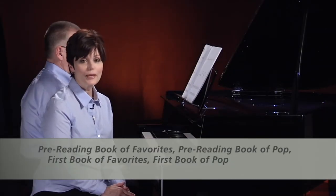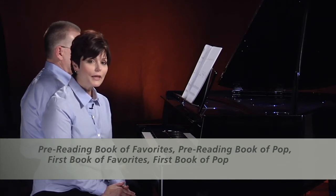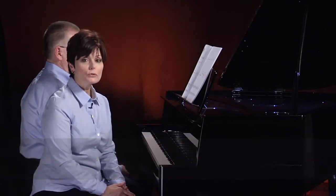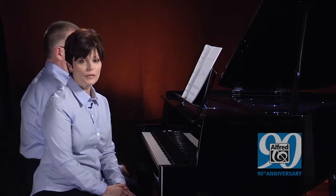We know that students enjoy playing familiar music. With this in mind, my husband, E.L. Lancaster, and I wrote a pre-reading book of favorites. We designed this book for those students who have only had a few weeks of music study, and consequently have limited skills in note reading.